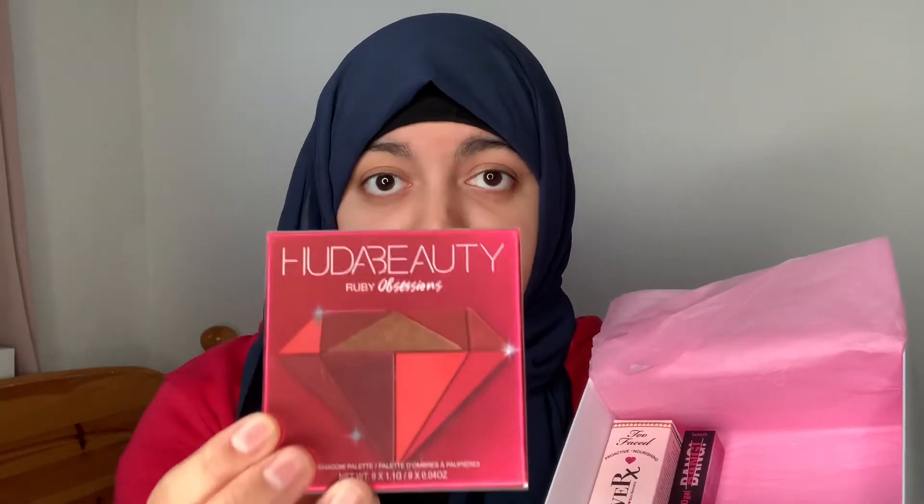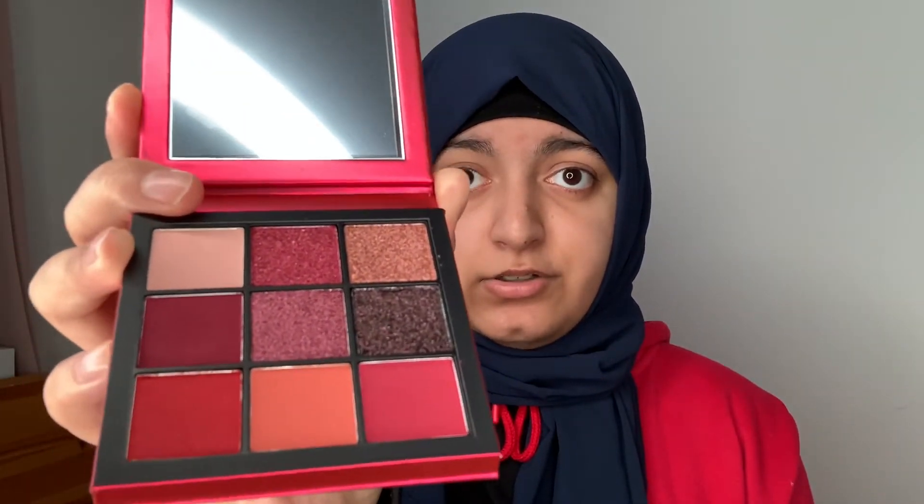Next we have the Huda Beauty Ruby Obsessions Palette. I already have this palette and I really like it — the colours are stunning and the pigment is so nice too.